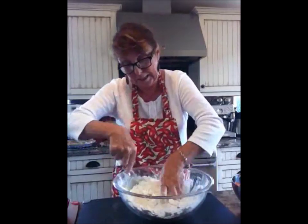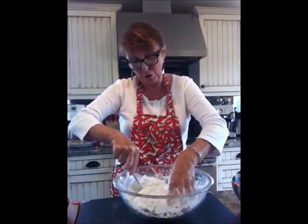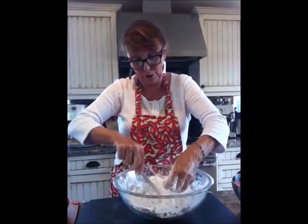You want to bring this to a state where it is called mealy, which means big lumps of shortening. You can use lard if you want. This is an old vegetable shortening which works very well.